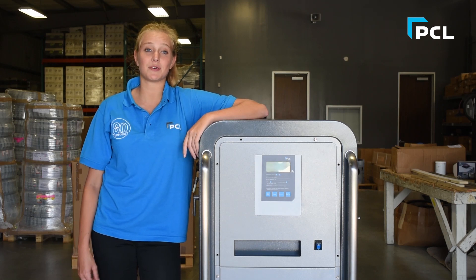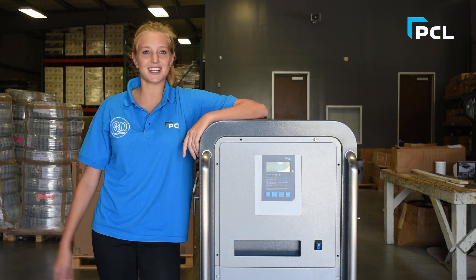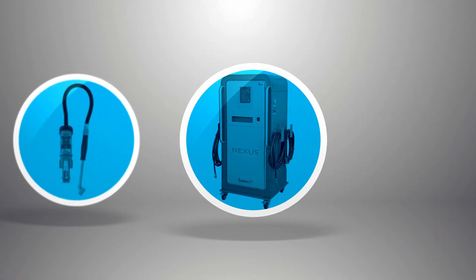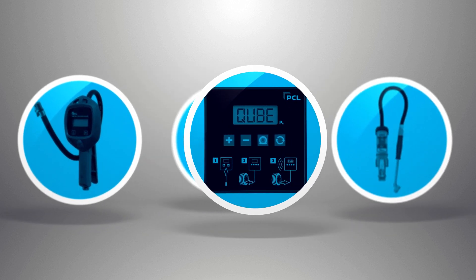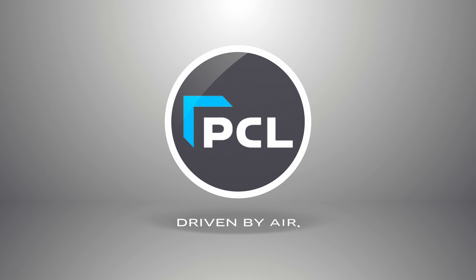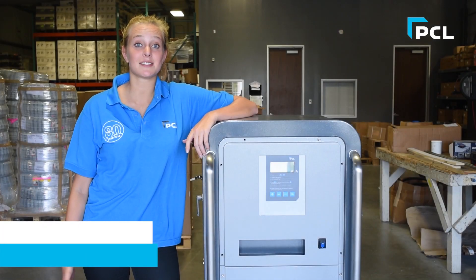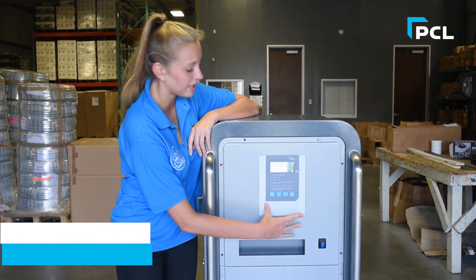Hey guys, today I'm introducing to you our Nexus N6 nitrogen generation and inflator range. Our Nexus N6 range has a sleek modern design and it has instructions readily available on the front.